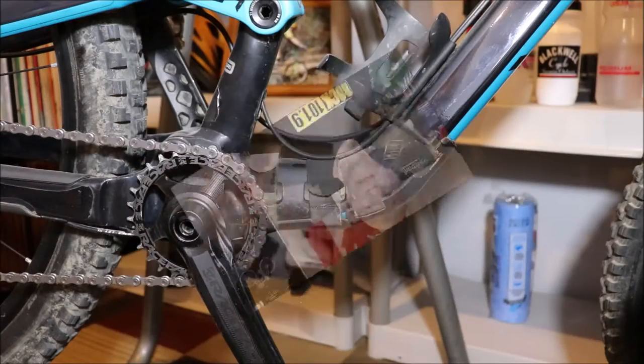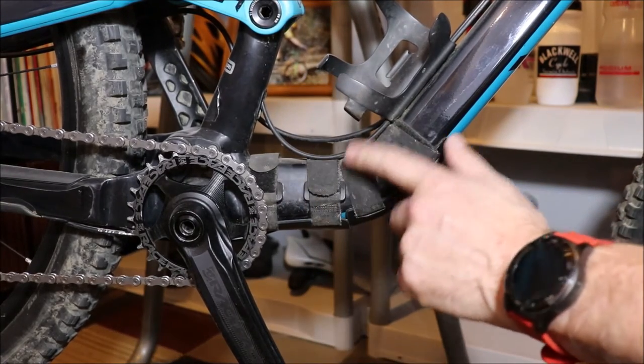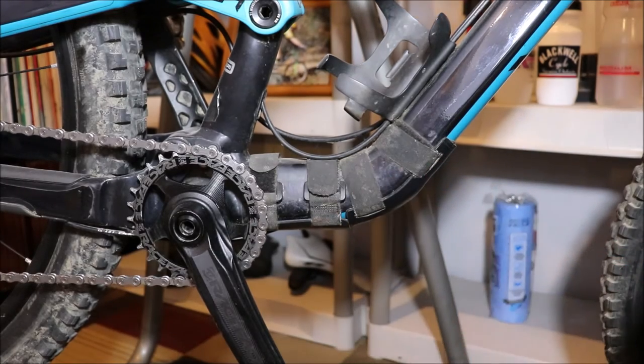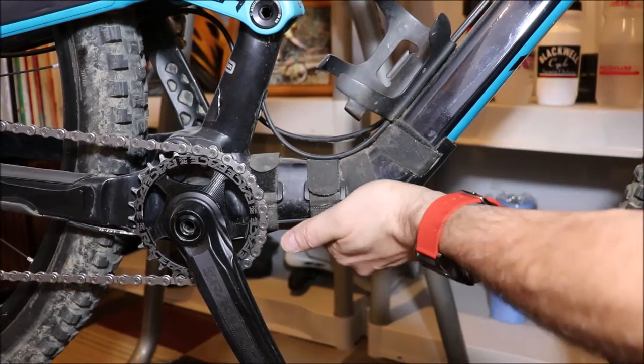That's basically what you need for this project to make your own down tube protector. Let's take a closer look at what I did for my bike. Here's a close-up of the down tube protector — you can see the four velcro straps on there, and I've cut the slots in the Kydex itself. I'll show you from the bottom in a moment, but it's on there nice and tight and it's not going anywhere.